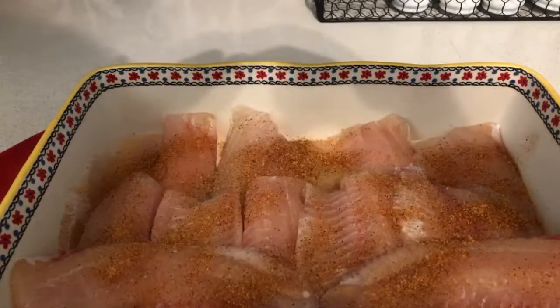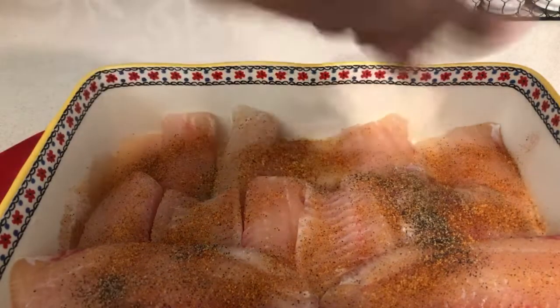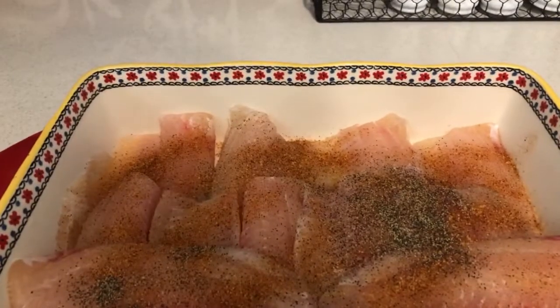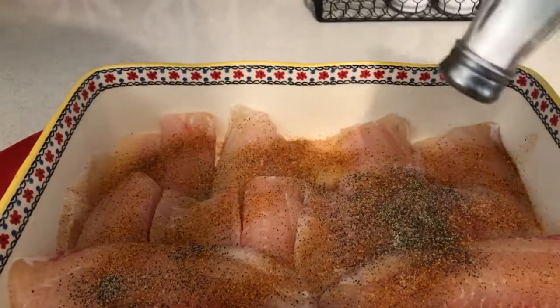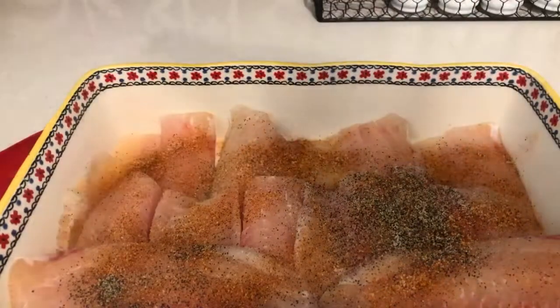Once you add the Tony's, all you need to do now is just add the black pepper — not too much. Once you add the black pepper, all you need to do now is just add a little salt. Not too much — don't make this stuff too salty.